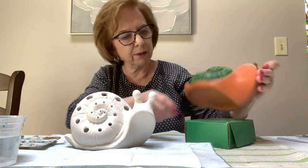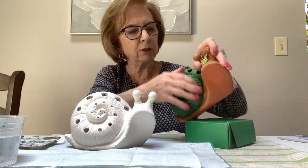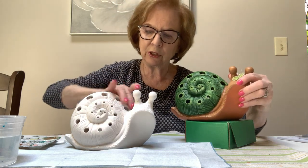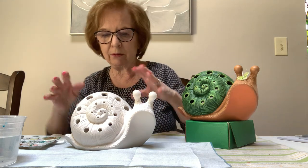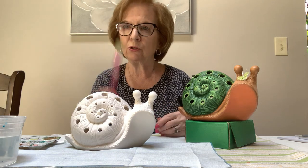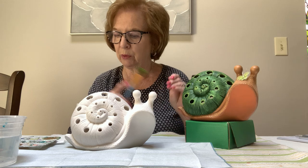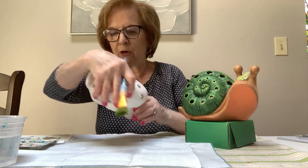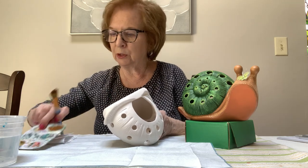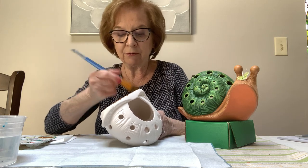You're going to be painting the brown all over his entire body including the bottom. I usually tell everyone to start on the bottom and paint it, including this ridge that goes around his body — that circular ridge is in the brown. So: brown on the body, green on the shell. Let's start — you need a palette to put your paint in. You can use a paper plate, a tile, or a piece of foil.